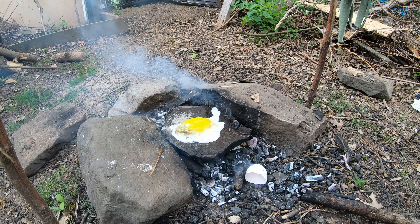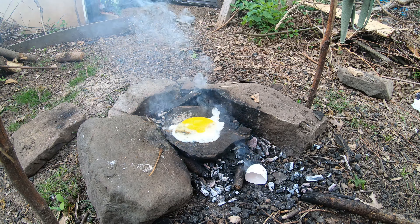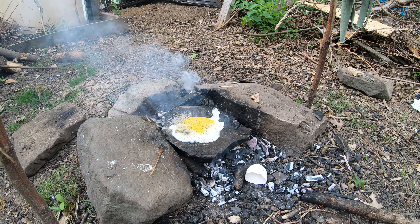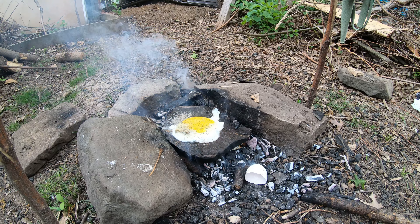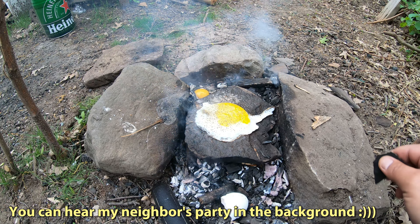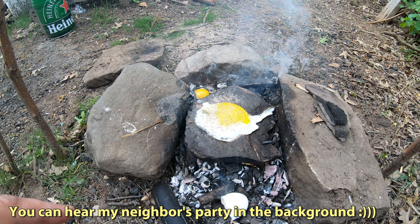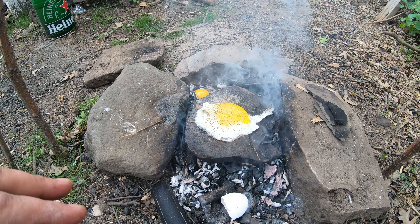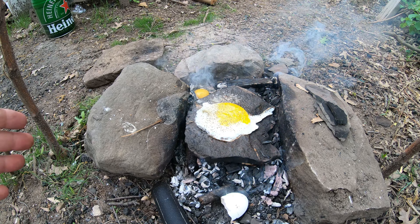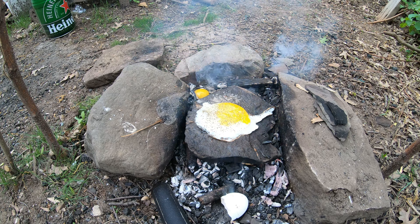Survival without seasoning — not gonna work in this case. Salt, pepper. And there are the stone pieces — this one is still hot. This stone was sitting in my yard; it's not like it was picked up from a riverbed or somewhere that was getting wet for ages. It was bone dry, like these other stones, and it still exploded. So yeah, this is what you can expect.